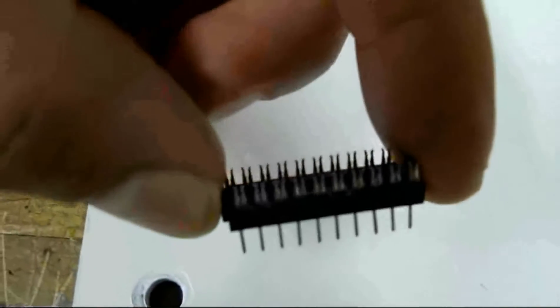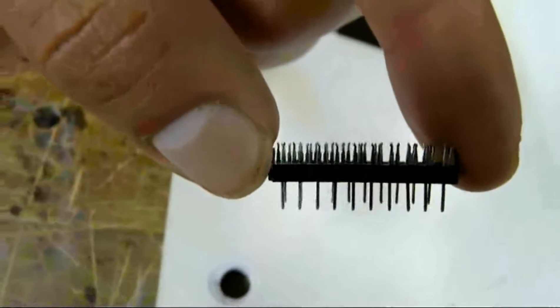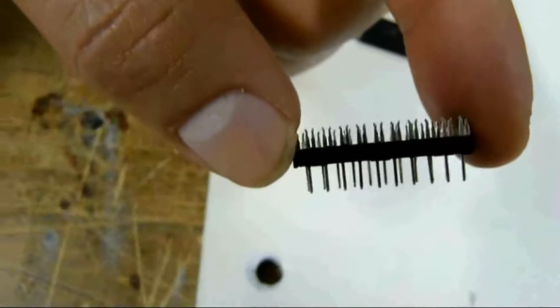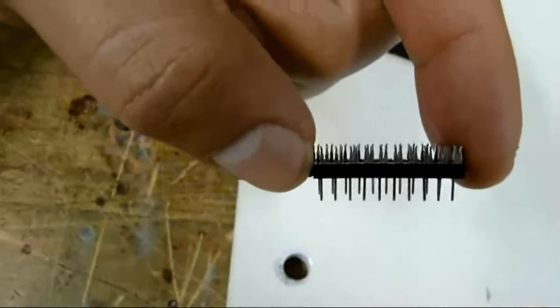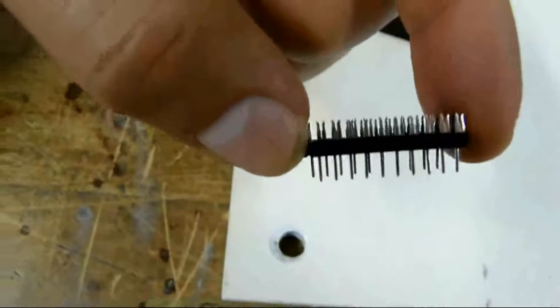So when I say pin number, you're going to know what I'm referring to. As you can see there are little teeth there. They're a little bit offset so that when you crimp the cable on, you're not crimping the same cable with two different teeth. Each tooth is offset from the other so that you're crimping 20 different cables.